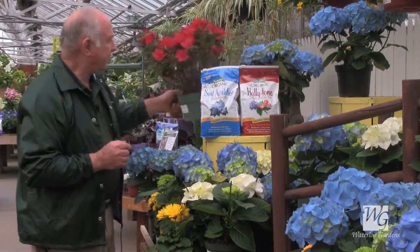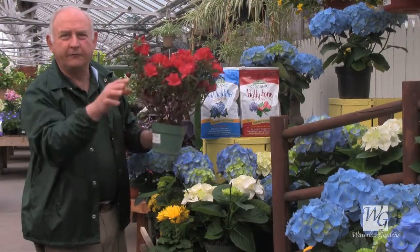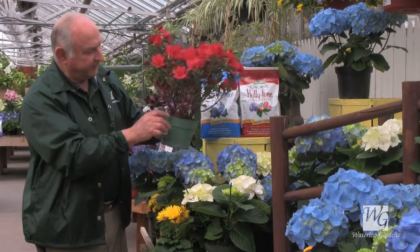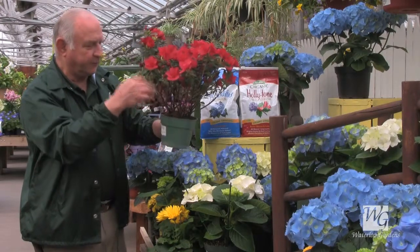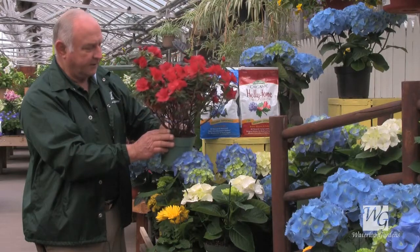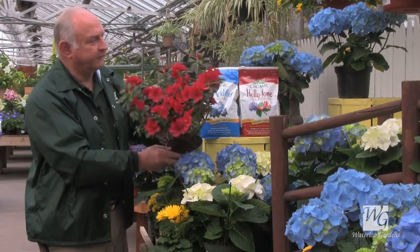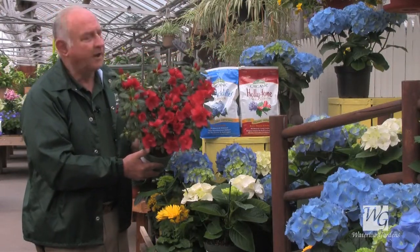You might also have gotten a forced azalea for Easter. These are hardy outside and can grow in full shade or full sun. Once again, wait until after frost, then gradually acclimate them to the outdoors before planting. Azaleas are quite thirsty, so watch them for water, and they really love peat moss — make sure you incorporate lots of peat moss or tree and shrub soil when you plant them. Watch them very carefully for water until they're knitted out, and in November it's a good idea to spray them with Wilt-Pruf to help prevent winter burn, especially the first year.